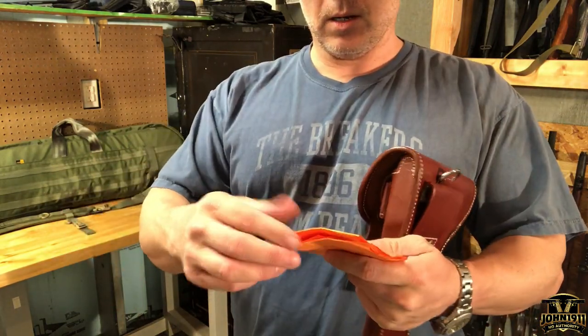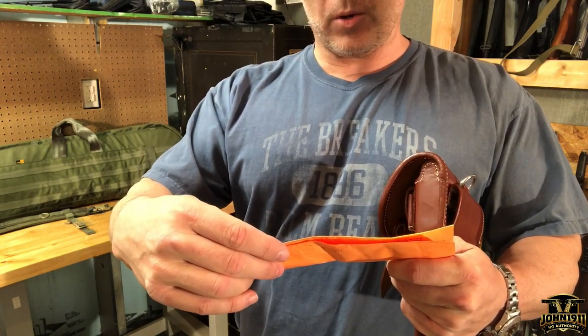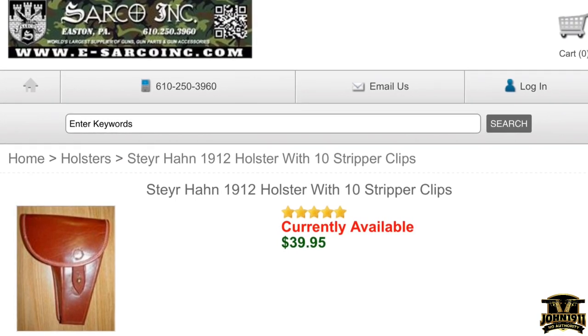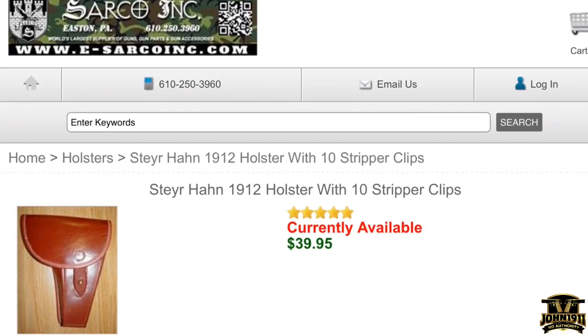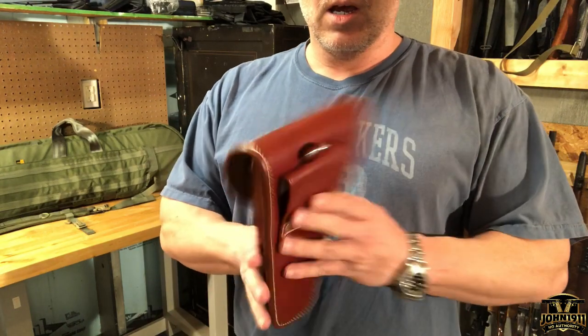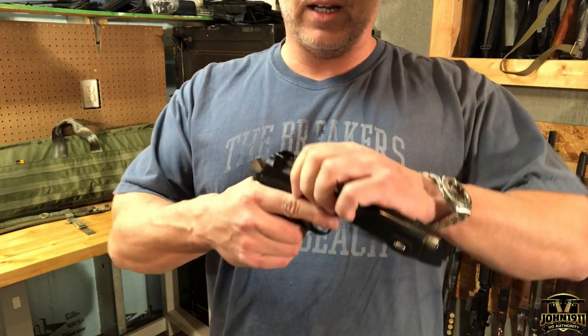For $39.95 you get a Steyr Hahn 1912 holster with 10 stripper clips. I'll roll that into the video while I'm talking. We don't have any clips for the Steyr, so I thought that'll be pretty cool — unfortunately...